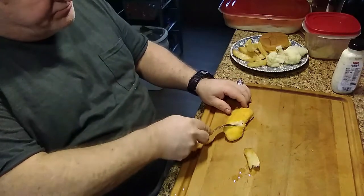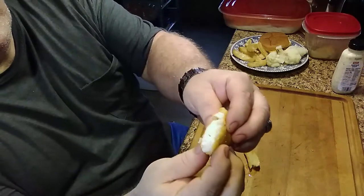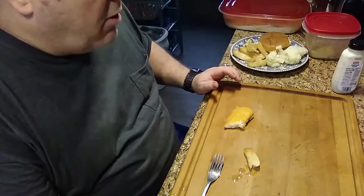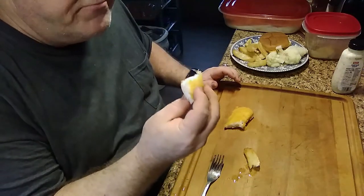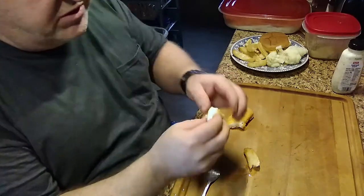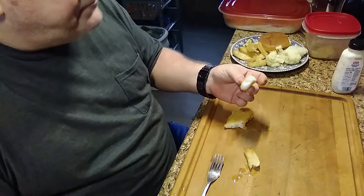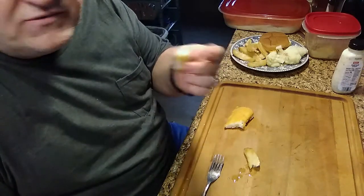Now let's try this fish. Cut a little piece, bring it up here — look at how it just flakes right out there! Oh wow, that is flaky, and it cooked for about three and a half to four minutes at the most. That breading is good. I gotta give it up to Zatarain's for that one.